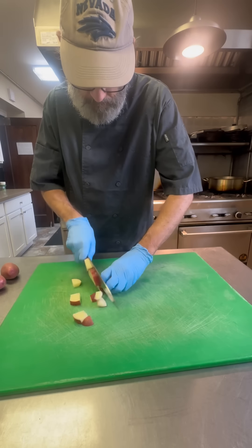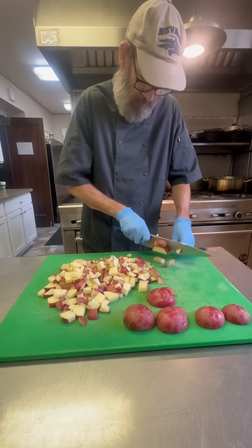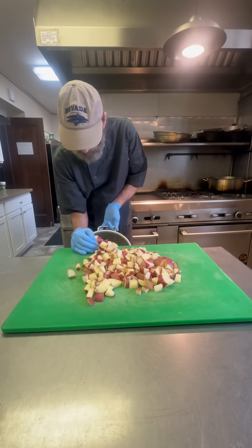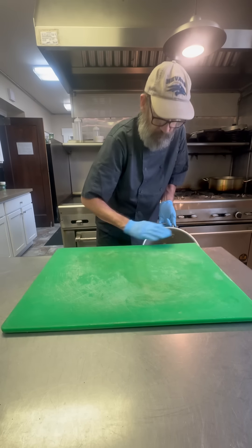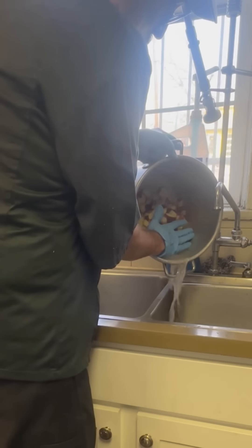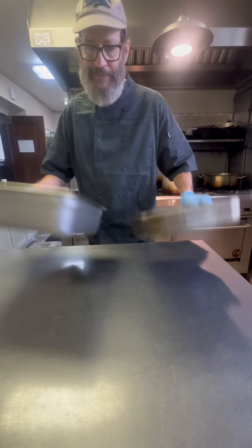We're going to get some potatoes started. I'm doing some home fries today. Your classic red potatoes — we're going to boil them, then we're going to finish them on the flat top. They're going to get nice and crispy. We'll cook them with some peppers and some onions. First I'm going to rinse them off really good, fill it with water, and we're going to let those boil.